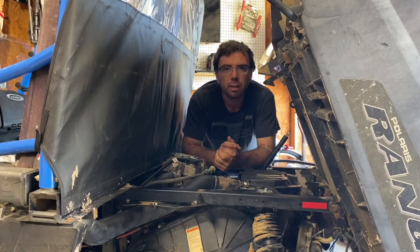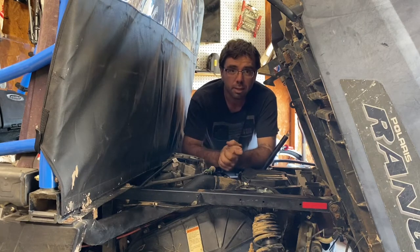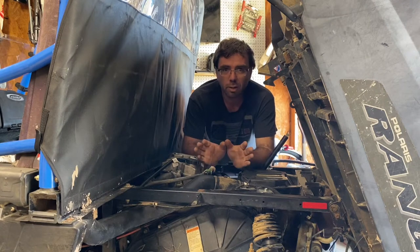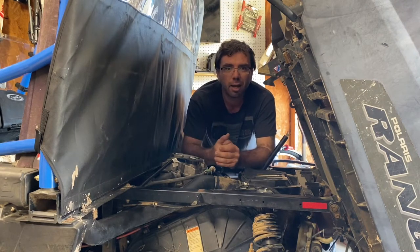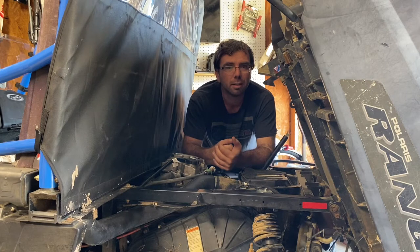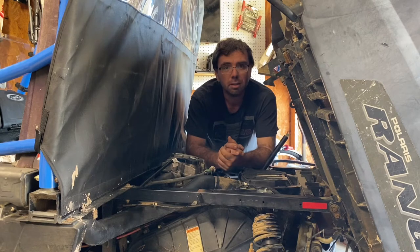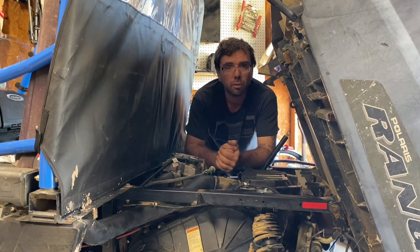Hey, how's everybody doing today? So in the next episode of the 570 series, I took it out last night. She was running great. I was towing the kids around in the trailer with the hayride for Halloween and she developed a little ticking noise in the upper end. And I suspect we've got a broken valve spring. So we're going to be taking the top end apart and seeing what we got.